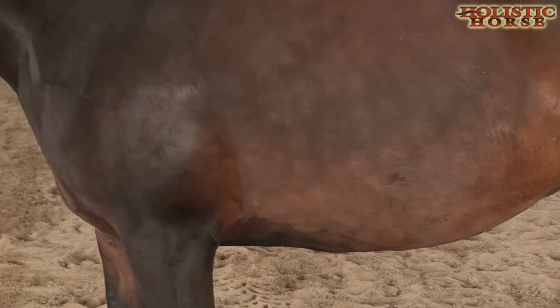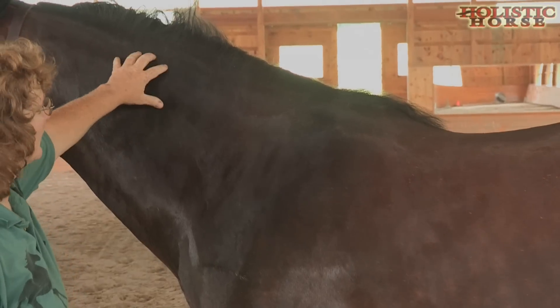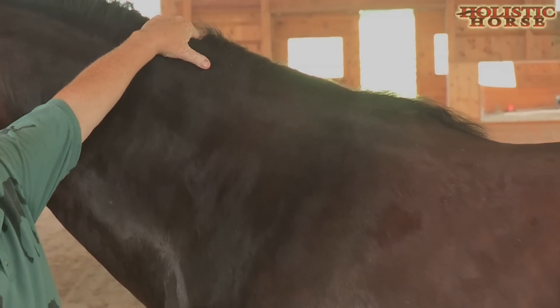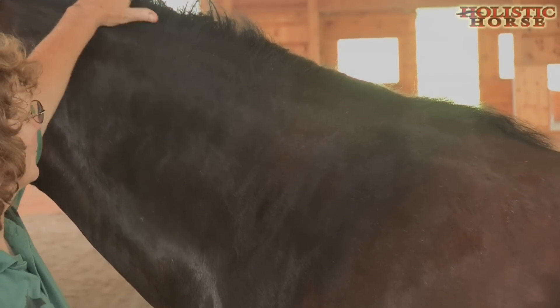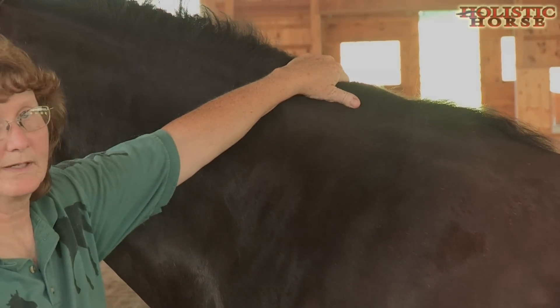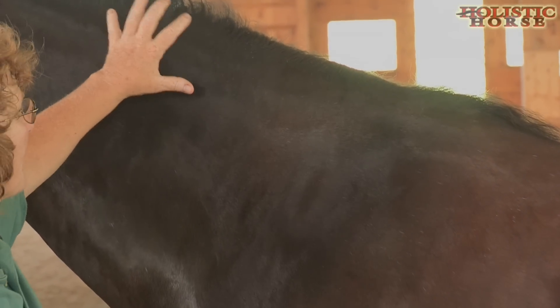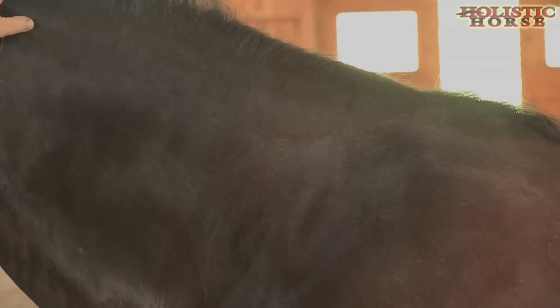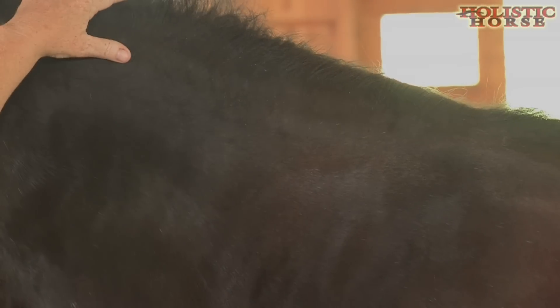But one of the most important areas to look at is the crest, because the crest can tell us a lot about what's happening internally. When most horses have a crest, they are storing the extra fat up here. And this crest can grow and shrink very rapidly depending on how much extra grass they're getting.